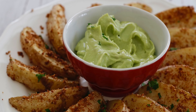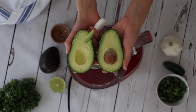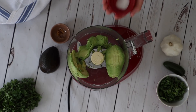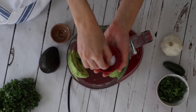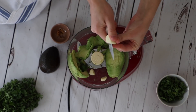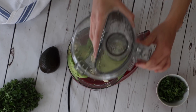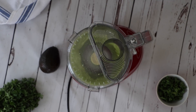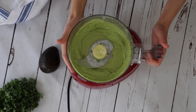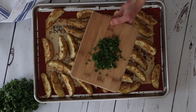In the meantime, we're going to make our avocado dip. One beautiful avocado, some fresh lime juice, salt, a little bit of jalapeño, a clove of garlic, and some crushed red pepper flakes. A little bit of almond milk to make this super creamy. Blend till smooth. Once our potato wedges have come out of the oven, sprinkle with some fresh herbs.